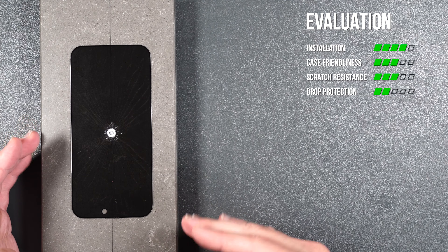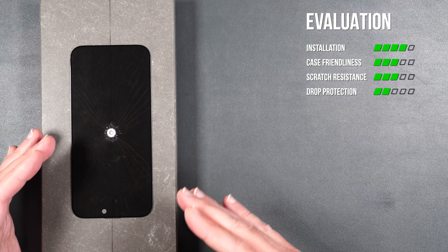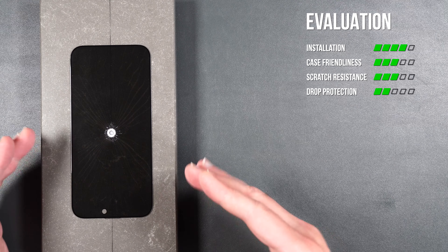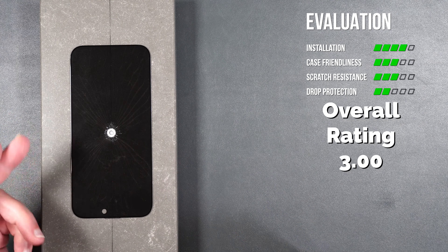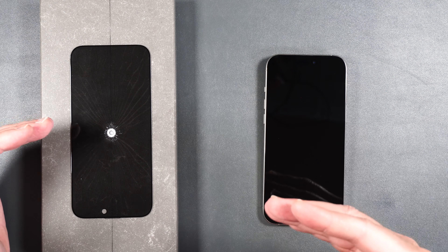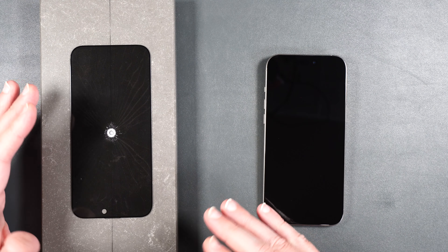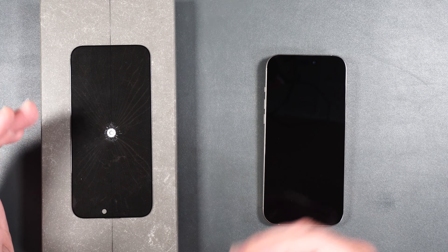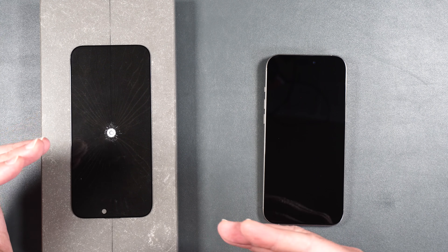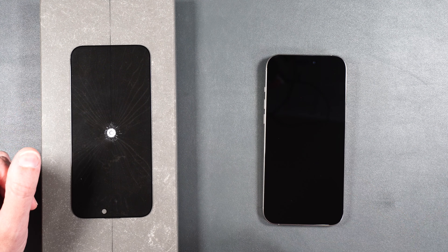Installation for the screen protector was probably the easiest so far. It may or may not be case friendly with most cases. It lasted up until a four-foot drop and scratch resistance seems to be pretty standard for tempered glass. I think this screen protector performed pretty well. The only issue is it may or may not be case friendly with your case, but the only way to test it is to actually try it out yourself.